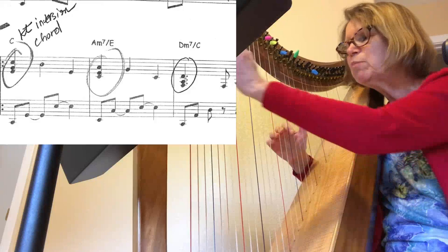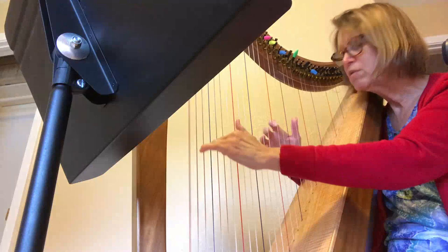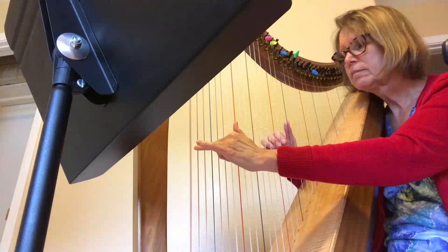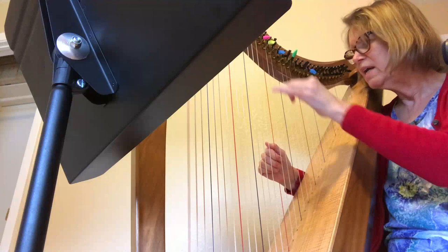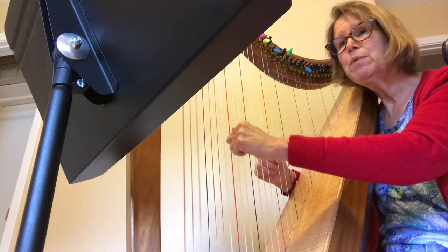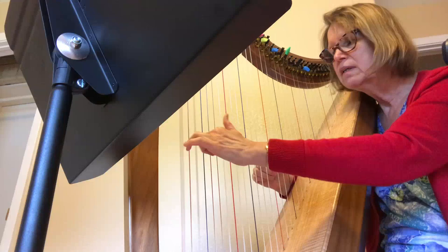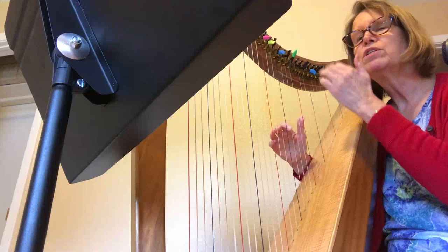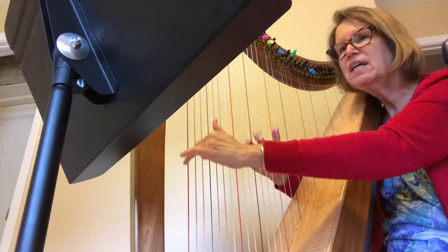Another thing I noticed my student needed help with was the bass notes — it looked like she wasn't sure where they were. Play the first bass note so you know where the left hand is supposed to be, because the next one is right here, not up high, so you want to stay close. The third bass note, the first beat of that measure, is way back down on the C, so the left hand is quite low in that area. The chord names are written in: C major chord, A minor 7 chord with an E in the bass, D minor 7 chord with a C in the bass, D minor chord.